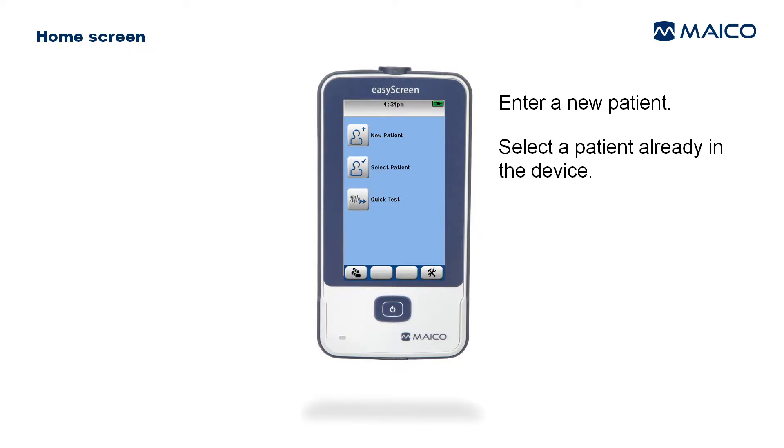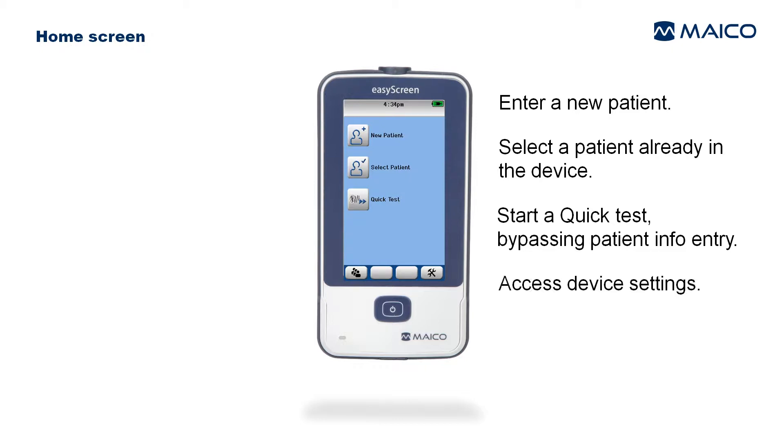From the home screen you can perform these functions: enter a new patient, select a patient already in the device, start a quick test by bypassing patient info entry, access device settings, or change screener.